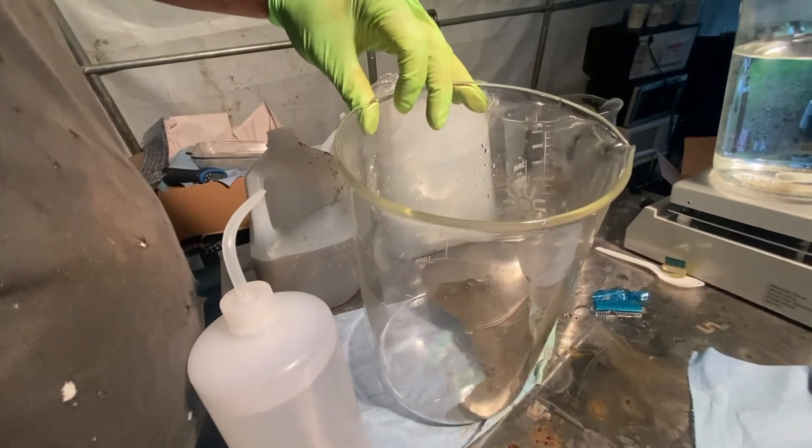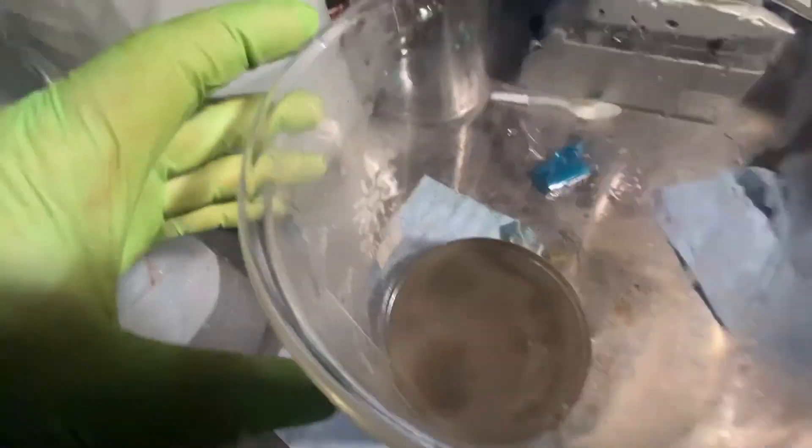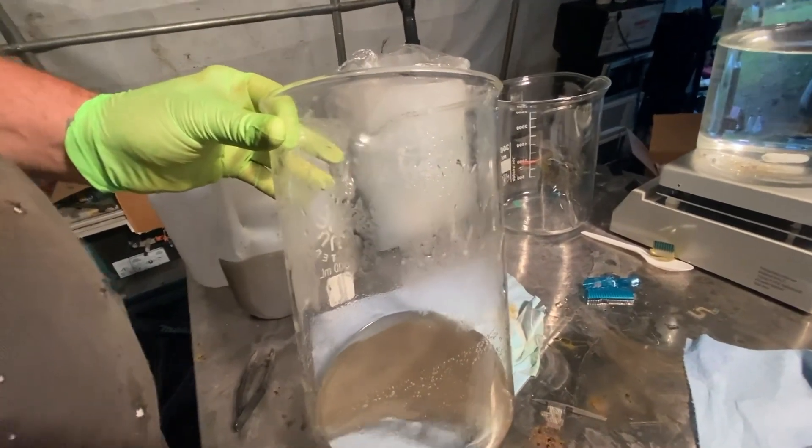One more rinse. See, at this point it settles pretty quickly — it's already settled. I'm gonna re-melt it. Look at that — almost a troy ounce. We'll see the video in the next episode. See you next time.